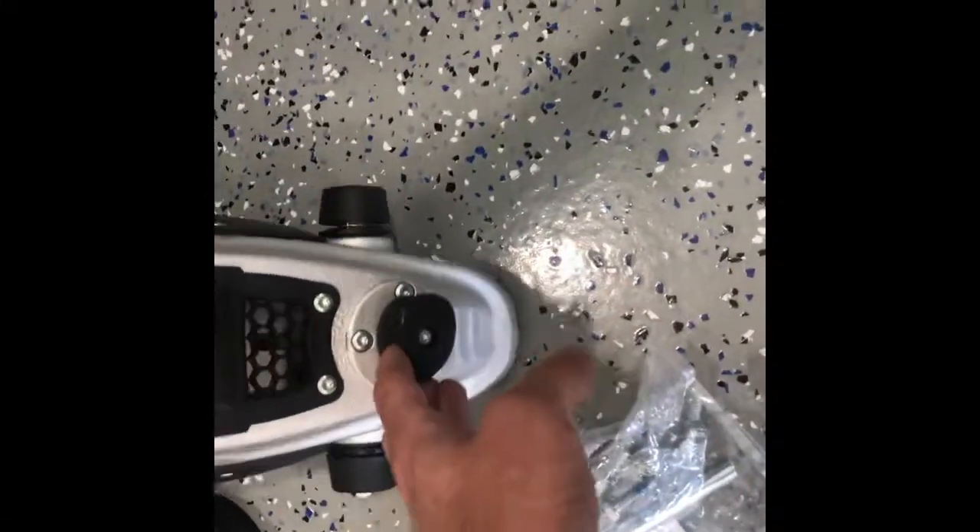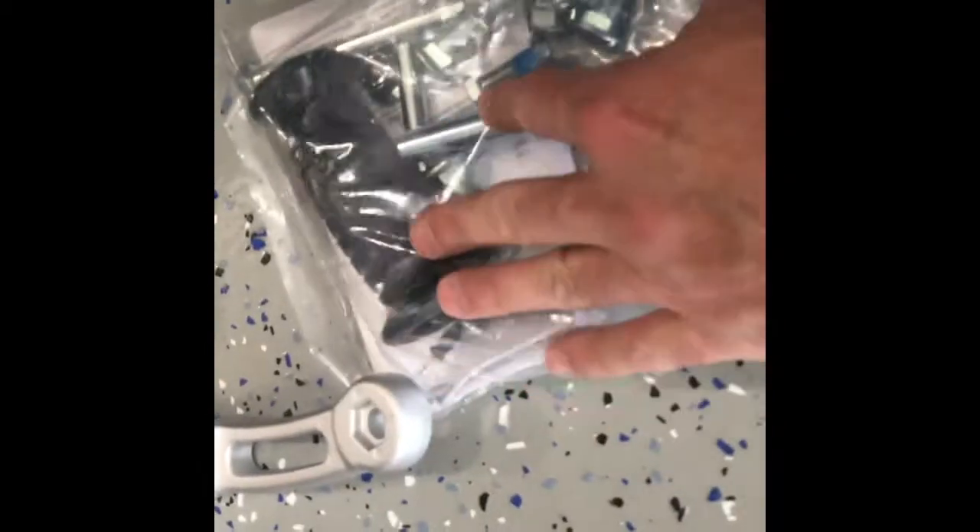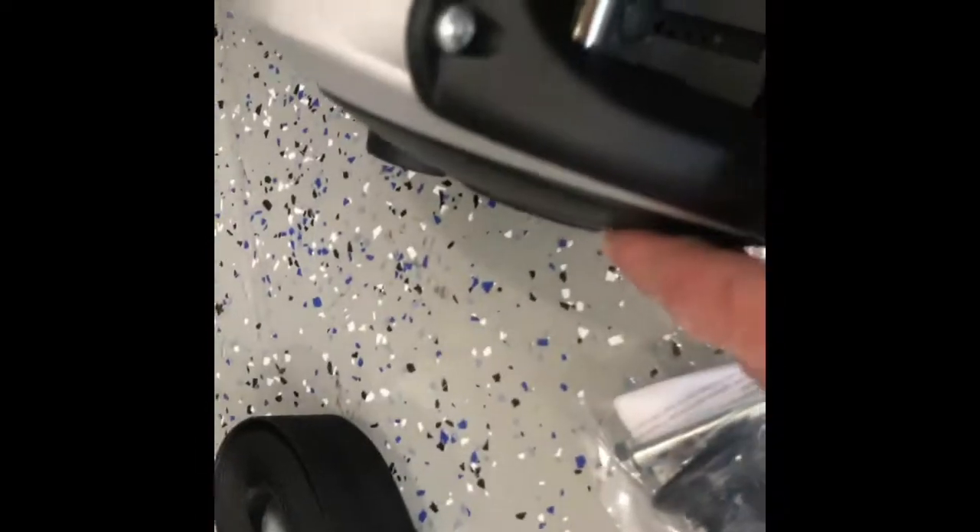9/16ths will back that out. Then we got the new one unboxed. It doesn't have the strap wrapped around the drum, which is good so we can get into that screw in the middle. It just comes with the handle assembly and the strap. We'll put that on once we get this mounted.